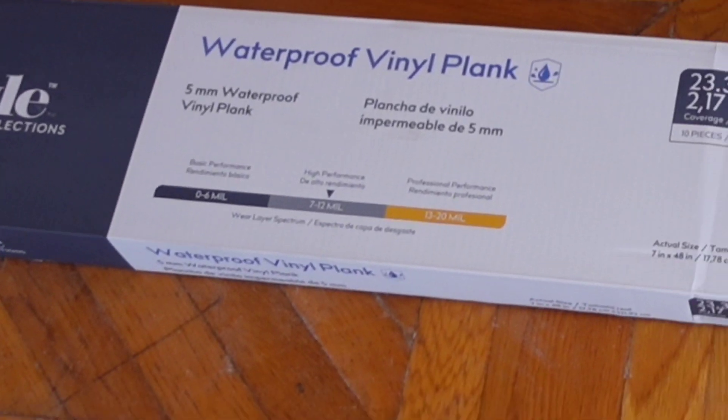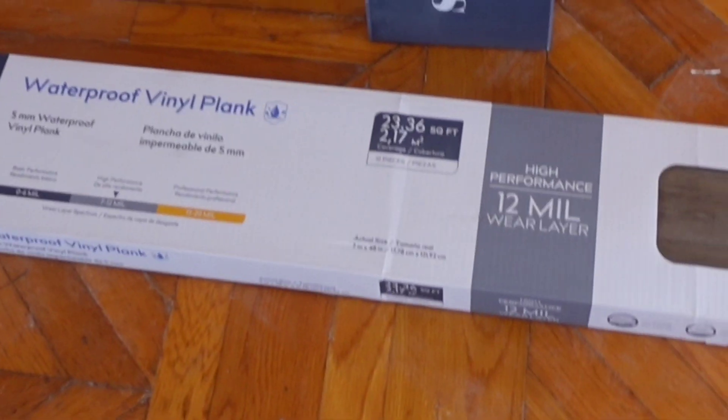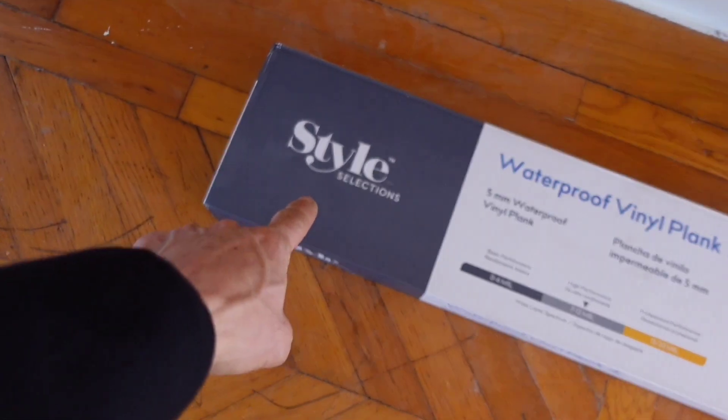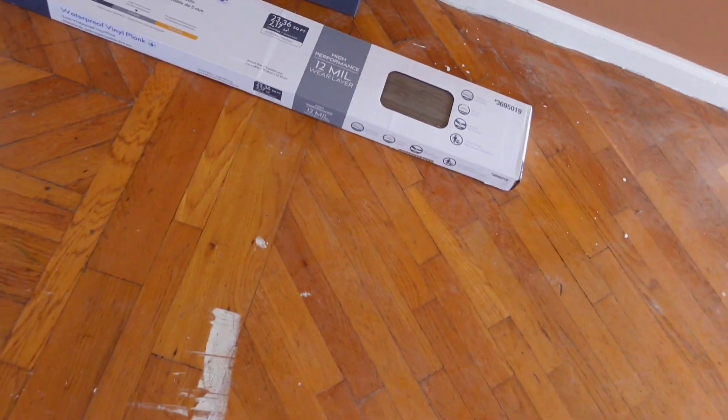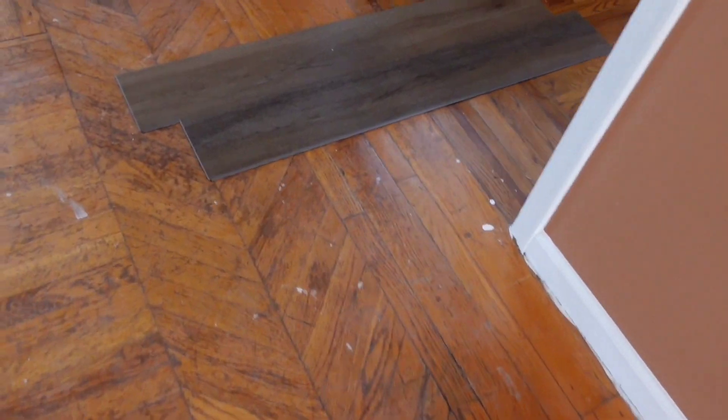This is it right here. It says Style Selections waterproof vinyl plank. I'm not exactly sure who the maker of this is, but that says Style Selections — you can look that up online. Probably something you get at Home Depot or Lowe's, or order it on Amazon. This is what it looks like, and that's how we're going to be laying it.